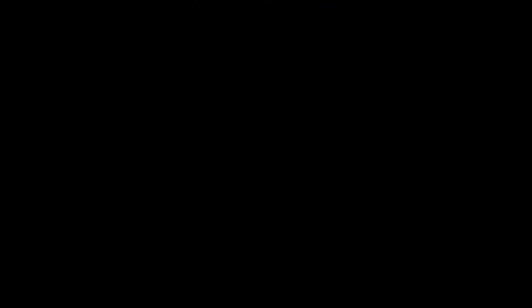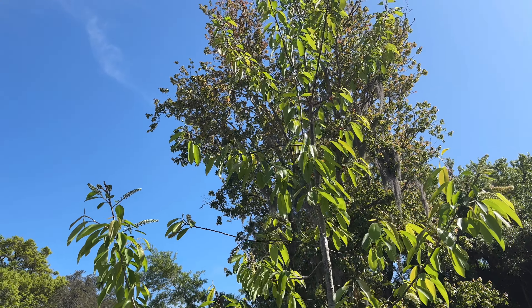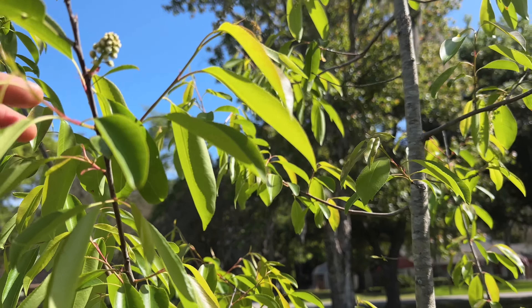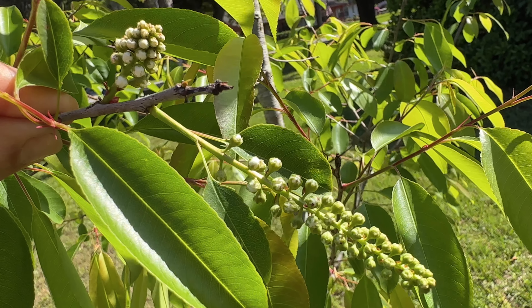If you can't find it, Joyful Butterfly usually carries it and I have an affiliate link to Joyful Butterfly if you want to use my link. They do sell out of it a lot but you can keep checking back. The ones I order from Joyful Butterfly come in pots. This one came up on its own, which is fabulous, and I'm pretty sure it came from this one which we intentionally planted. It's out in the full sun in my side yard, which is eventually going to become a field of wildflowers, and it's just now getting ready to put out some blooms.